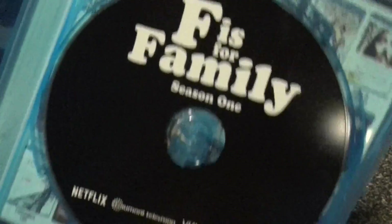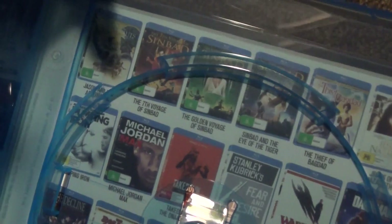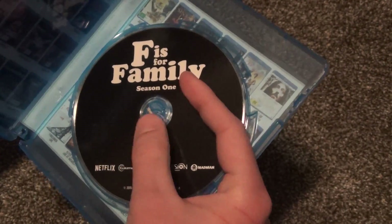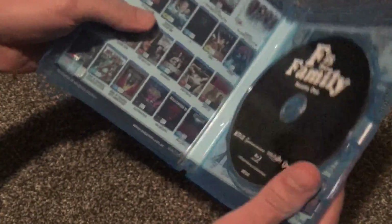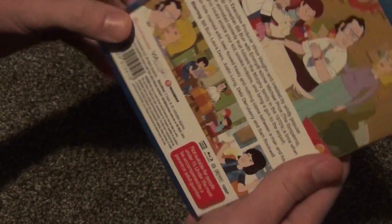Just some more advertisements there for other movies. But F is for Family, season one — just a black artwork on the disc here. And then I'll take a look at the other side here — you can see just some more Blu-rays that they're advertising there from their company. But this is a really nice quality case. Like I said, the ones in the United States are a little bit thinner, not that they're bad or anything. But this is really nice quality — it's not EcoBox or anything like that, but it's nice and thick and sturdy. That's really cool if this is the standard kind of thing they have in Australia for a single disc release.